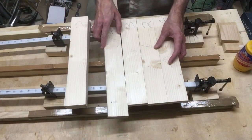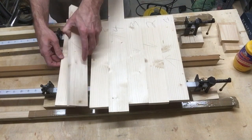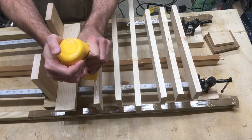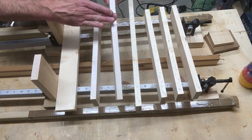Once all of your clamps and bottom cauls are in place, lay the boards back into the order that you wanted them and flip all but one of the edge boards up to receive some wood glue and flip them back down.